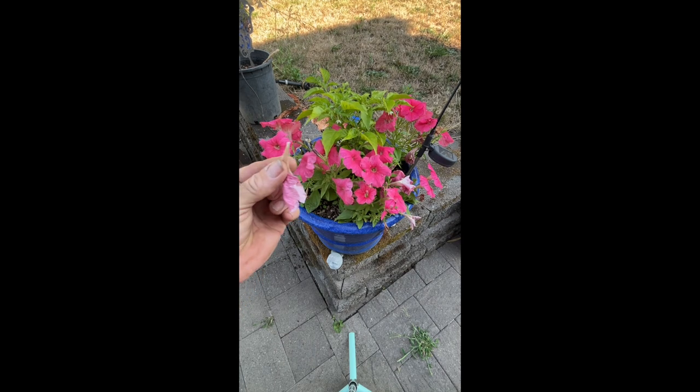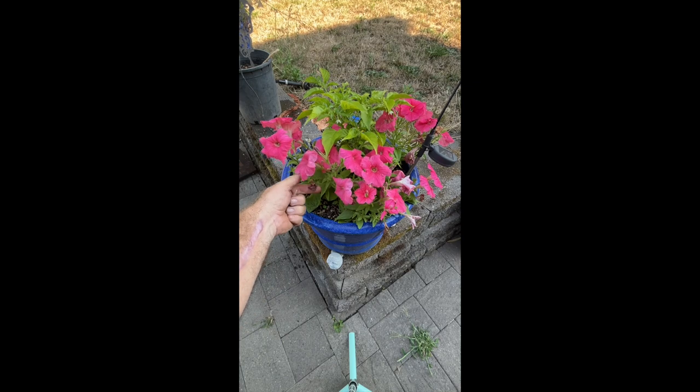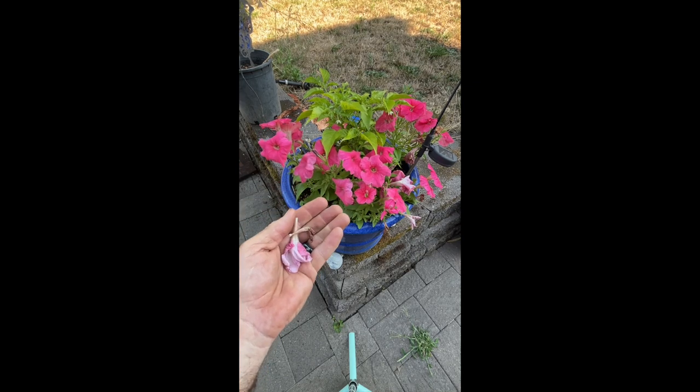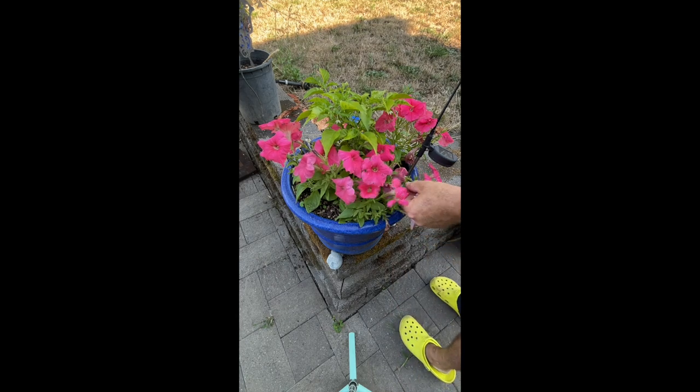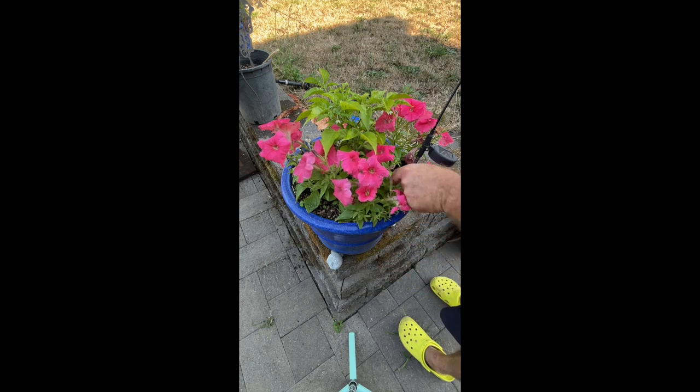I pulled that one off — it's dead. There's a real dead one here, it's gone too. It's just that simple. I will literally come out here every couple of days and pull these off.